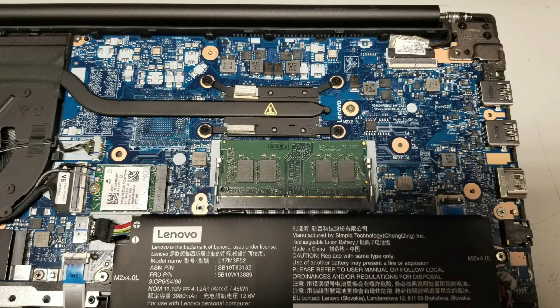I didn't get a picture of the RAM model, but it is DDR4. You'll want to open up your computer and check the speed of your RAM, because sometimes if you get a different speed it won't be compatible and your computer won't start up.